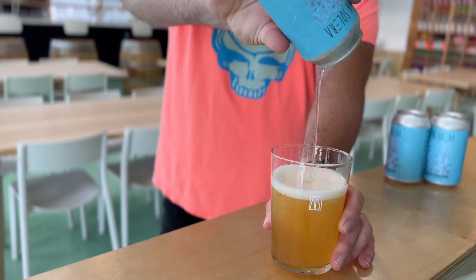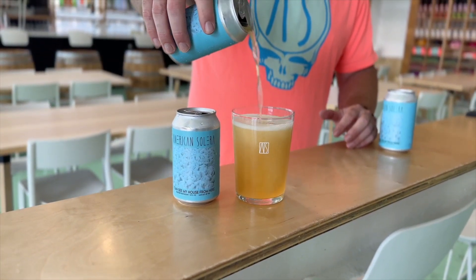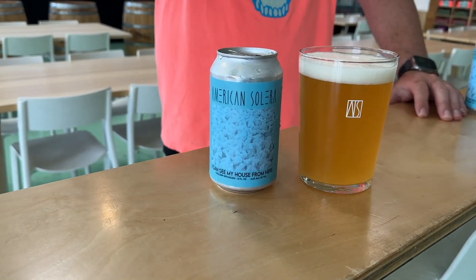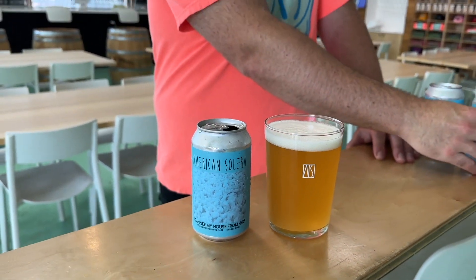Hey there, it's Chase at American Solera, and I'm here with What the Ales Beer of the Week. Today we're talking about American Solera's 'I Can See My House From Here,' a Cool Ship Hefeweizen.